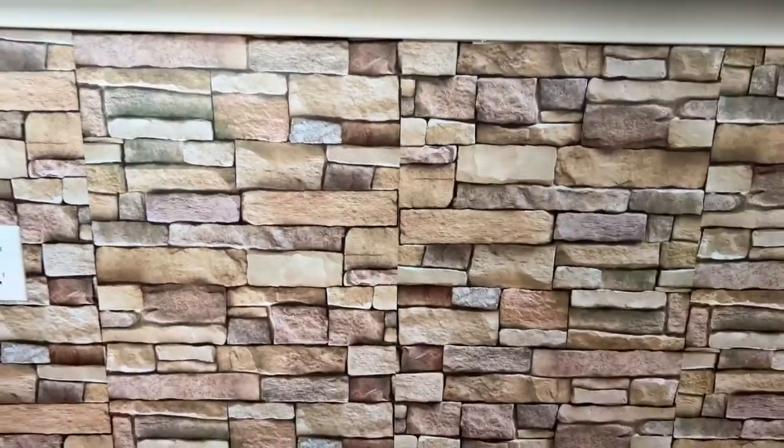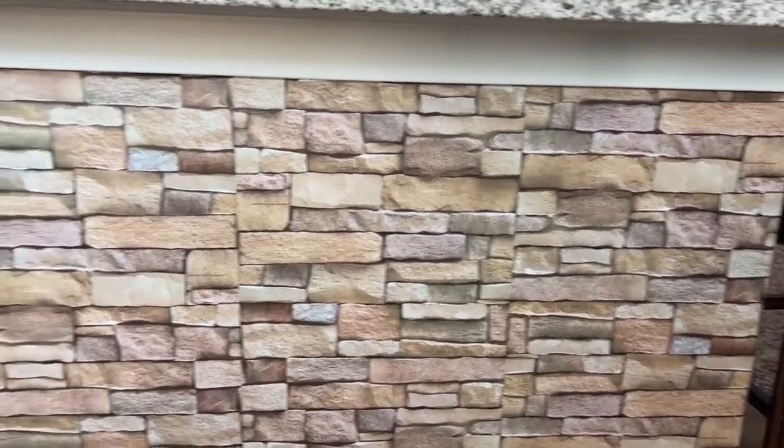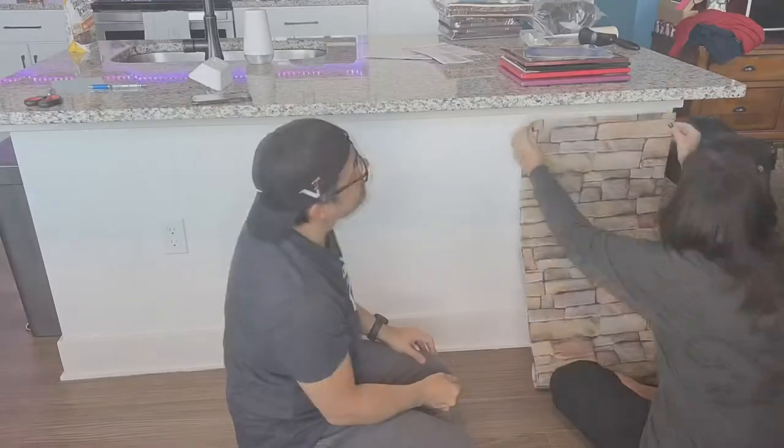In our last house we paid several thousand dollars to have stone put on the back of our kitchen counter because it always gets kicked up and smudged — not just by kids but by adults too. This is what ours looks like now, and there's just two adults living here. Stuff happens.